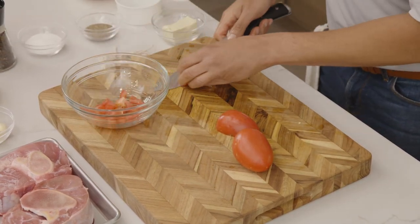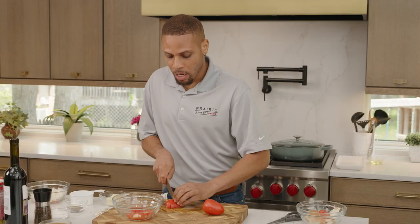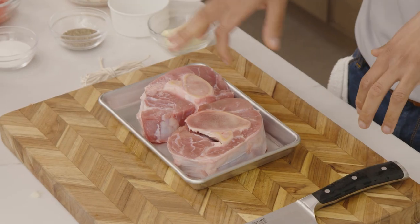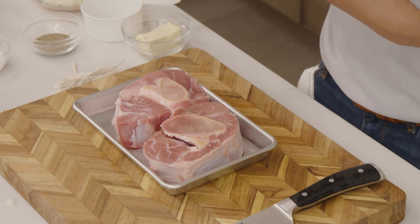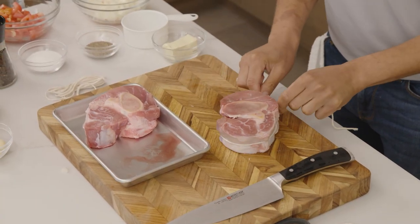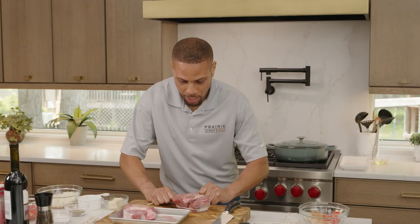Next we're going to move on to our osso bucco. We have two cuts here that look amazing. As you can see, they both have the bone centered. That bone marrow is going to bring out so much flavor when we start cooking. We want to keep the meat attached to the bone so all of that flavor shines through. So first we need to make sure the meat stays on the bone by tying it with some twine. I'll take my first cut, get the meat nice and tight, and tie it up.